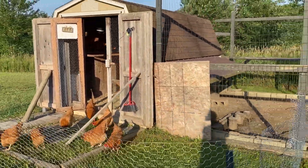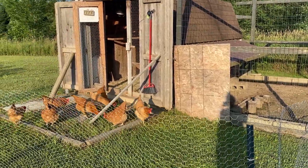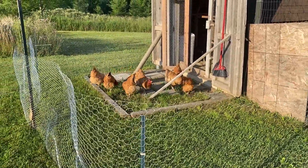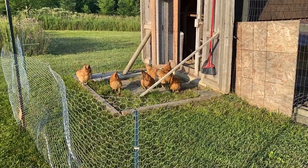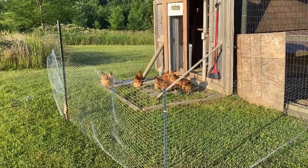They can still get access to the coop where the feed is, where the water is. They can still get access to the old run if they need to get away, and they can enjoy some fresh bugs and worms and pests, and hopefully clean up some of the weeds in that little front area. That's how you do a temporary chicken run.